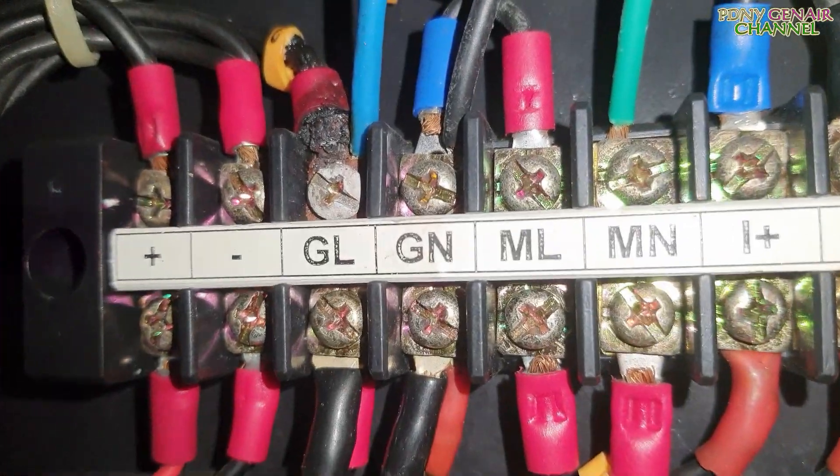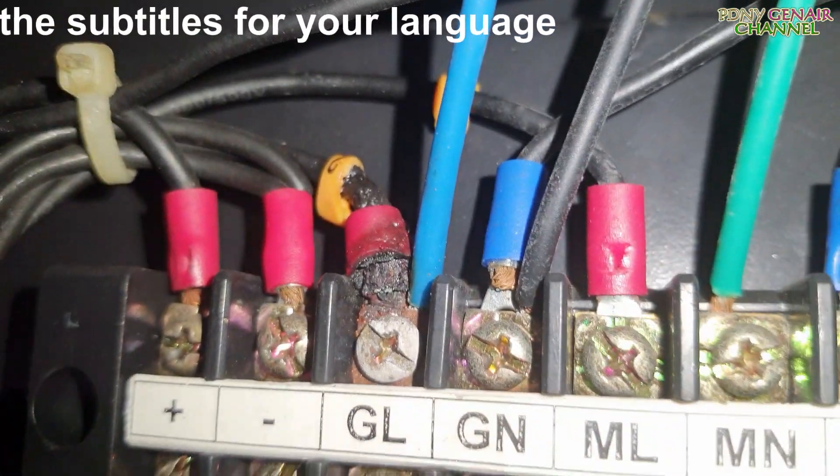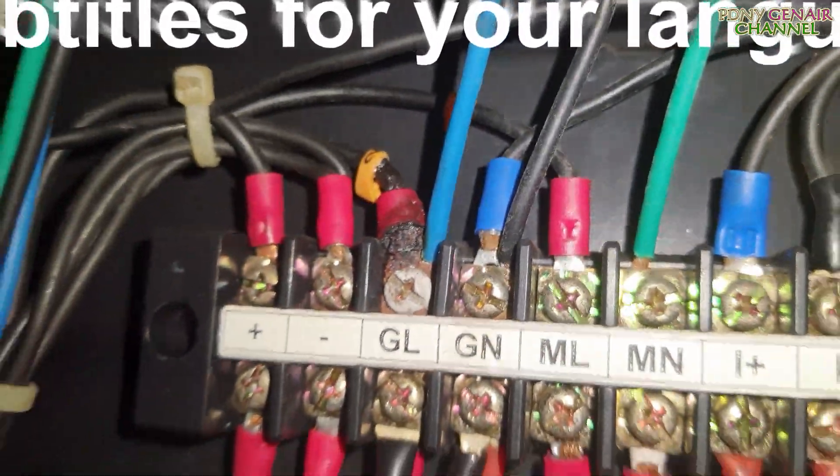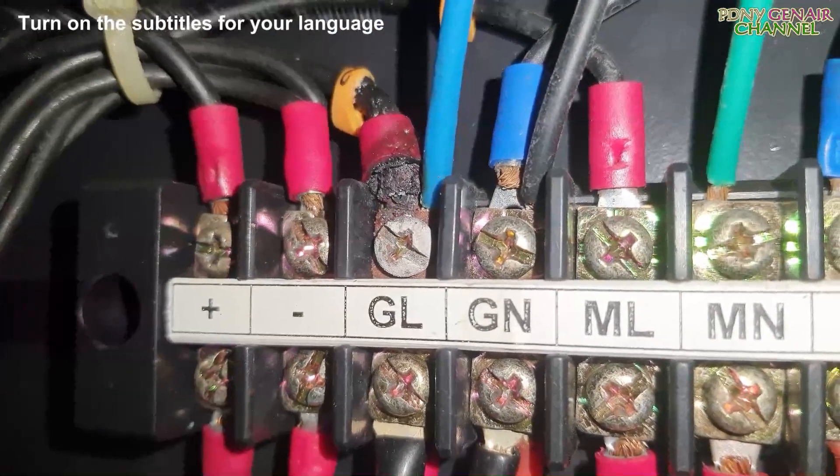Đó được ở dưới tiết điểm mau vệ sinh nhiệt, và nó làm tiếp chỗ này. Các bạn xem nha, tiếp chỗ nó là tiếp điểm GL.